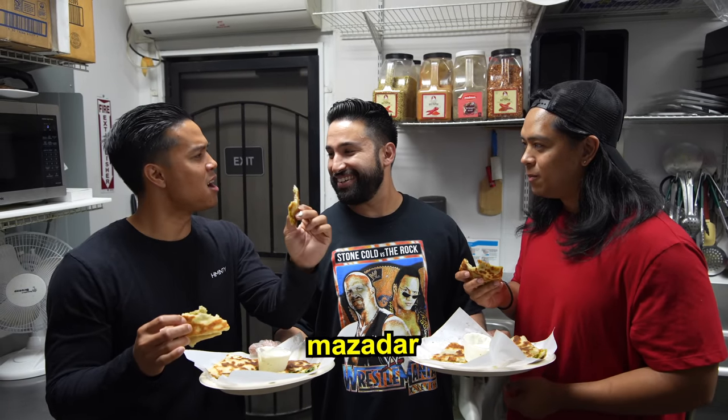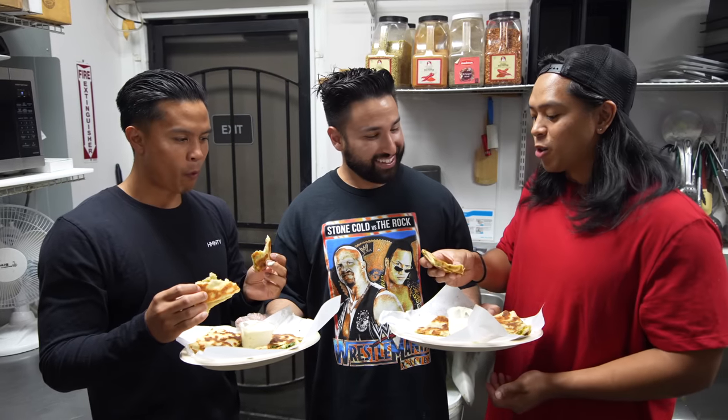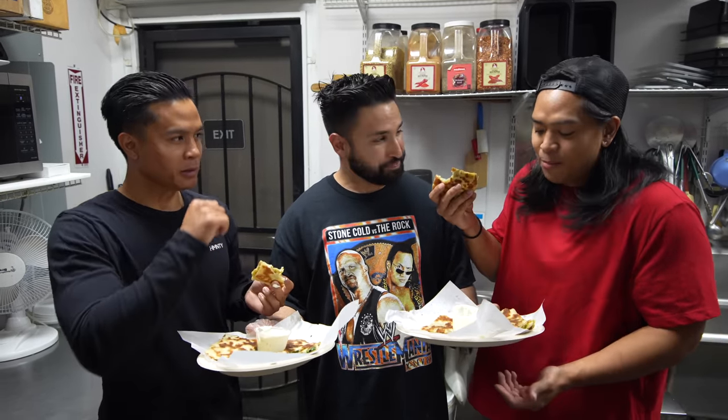Cheers! Oh my god. Wow. You know what this is? This is mazadar — and it's very mazadar. For those who don't know what mazadar means, that means phenomenal. Delicious. This is amazing. You got the crispiness on the outside, and then in the middle it's like seasoned garlic mashed potatoes with those Middle Eastern Afghan spices. Amazing.